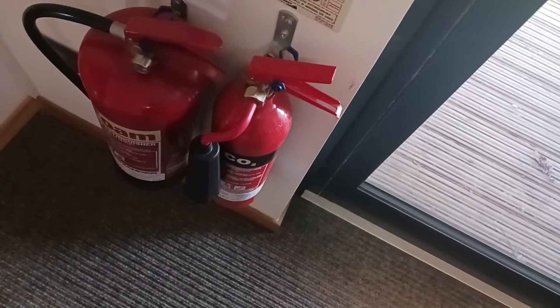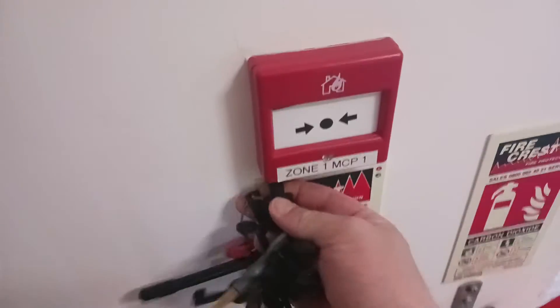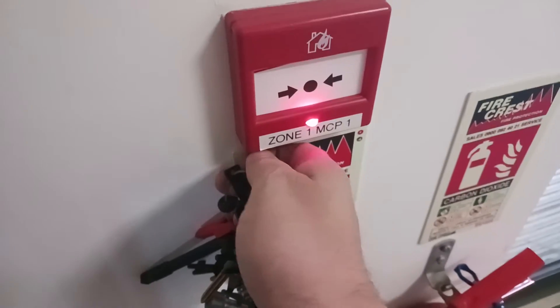The system is now in walk test. To test the device, get a quick blast of the sounders and then you can test all the devices.